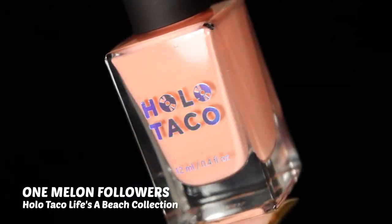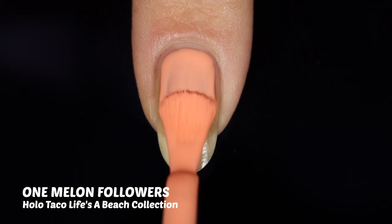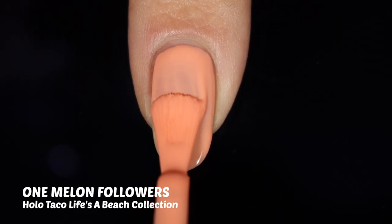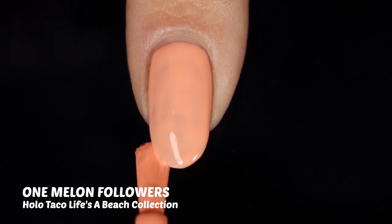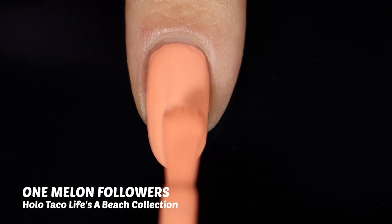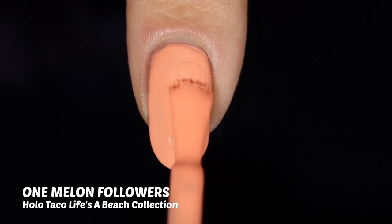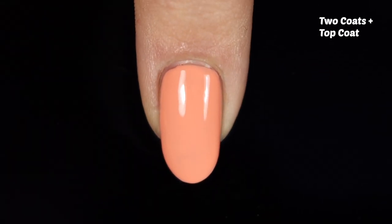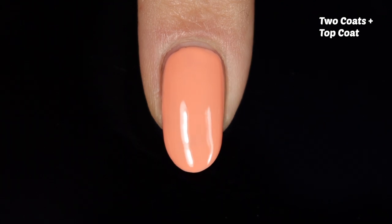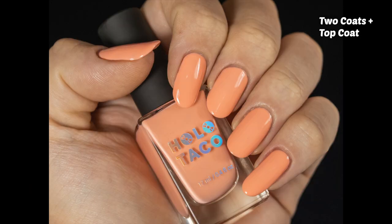Next up is One Melon Followers — maybe someday we'll have that many, who knows, thanks for being here this early! This is a really beautiful kind of peachy orange shade. Melon is a really great descriptor for it. You can see on this application it goes on so smooth yet again, and for such a light shade we're getting really good opacity in just two coats. I think Christine did such a good job with this formula and these shades — they're all cohesive but unique. Holo Taco just keeps outdoing themselves with every release.